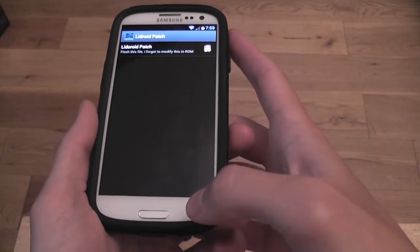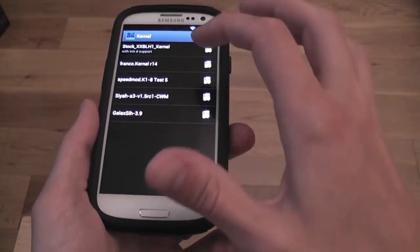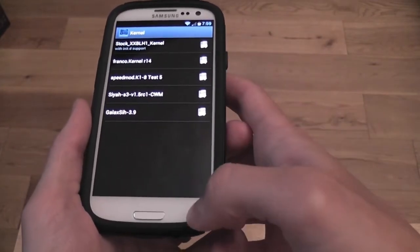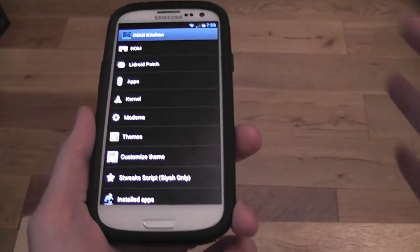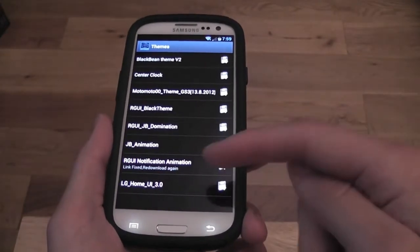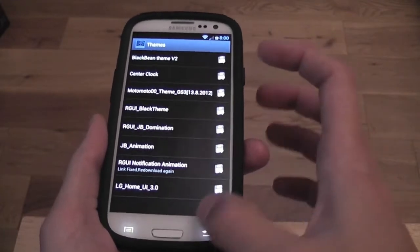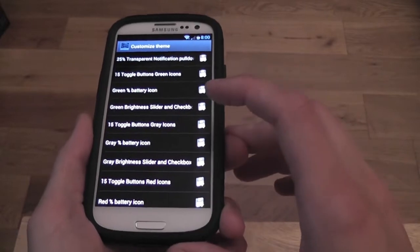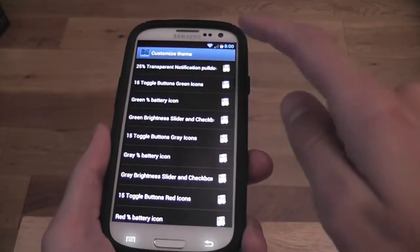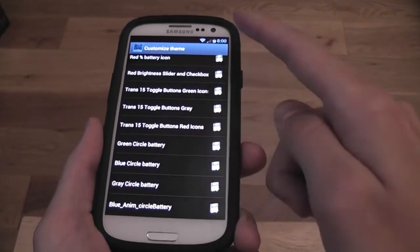You can flash your LiD Droid patch straight from here, and you can flash kernels — there are quite a lot included. SAIA kernel is awesome, and Franco is also a nice kernel from personal experience. Speed Mod is good as well. You have a choice of two modems. You can also flash themes straight from here — all compatible themes that run perfectly. Just click to download. You can customize the theme you've already got by flashing, for example, 15 toggle buttons, green icons, and you can even change batteries — including circle batteries — straight from here, which is really popular.